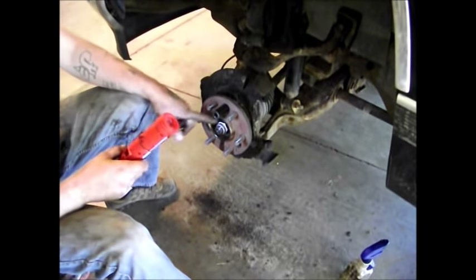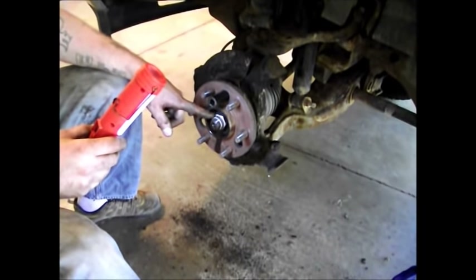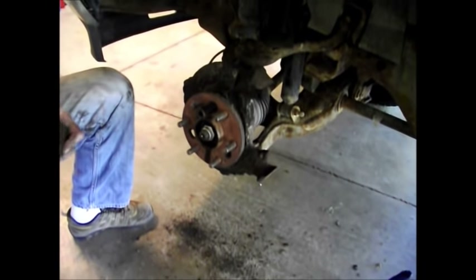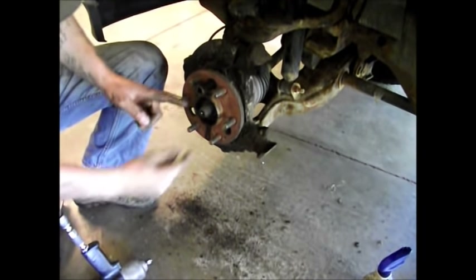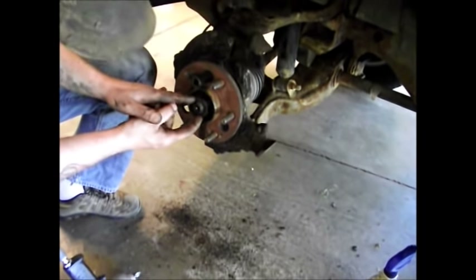This nut for the axle needs to come out — it's 35 millimeter. I'm going to do it with the cheater weight. Underneath that nut is always going to be a washer, right here.